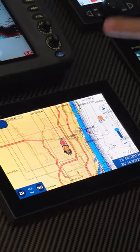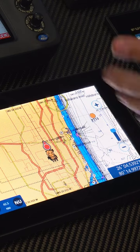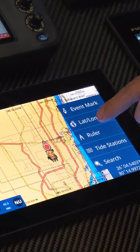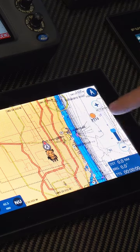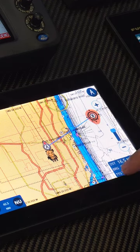First, we're going to measure from our own ship position to a specific point or destination. To do that, we're going to swipe in from the right and select the ruler tool while the plotter is centered on own ship. It will drop our starting point on our own ship position. Now all we have to do is touch on our desired location and it gives us the distance, bearing, and time to go from own ship to our destination.